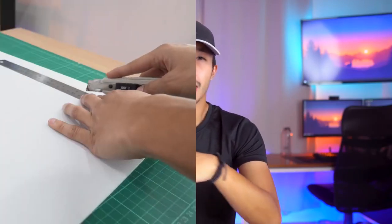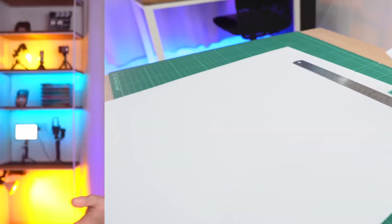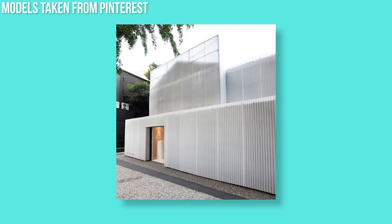In terms of cutability, this is one of the easiest to cut boards on our list, often only requiring two passes to achieve a clean cut. The only problem with this board is that the edges have very little surface area, making gluing 90 degree wall connections quite tricky. This board is best used for models that require a linear texture like container houses or structures with board sidings.